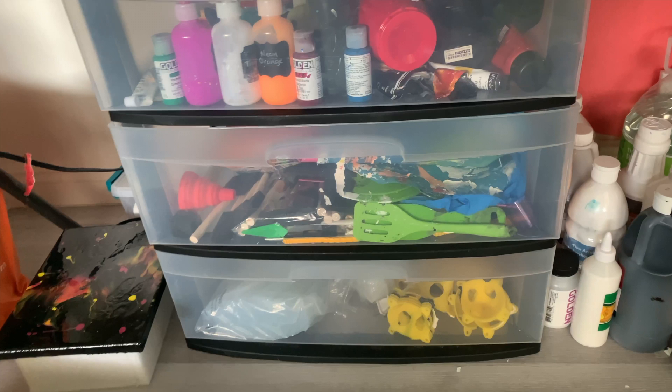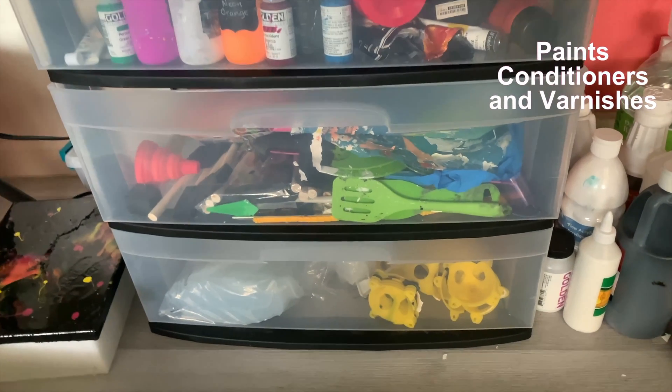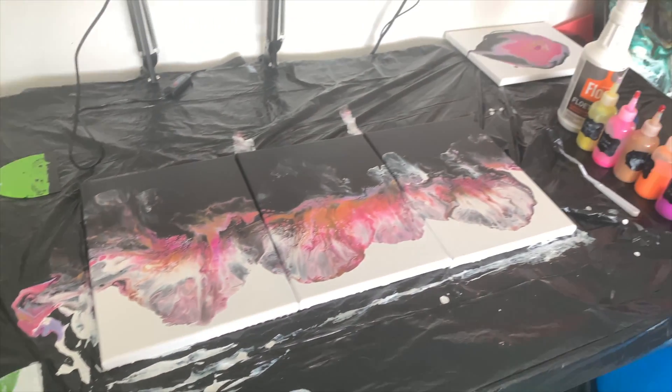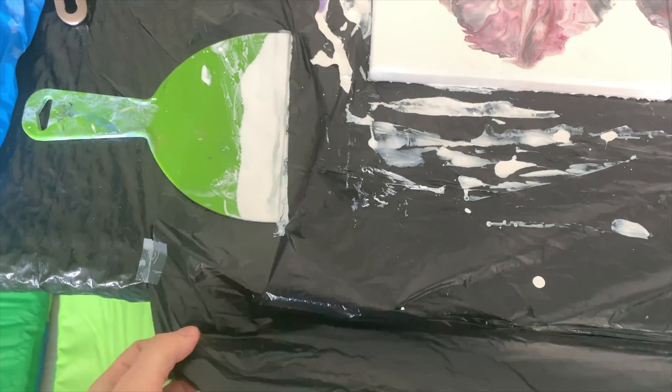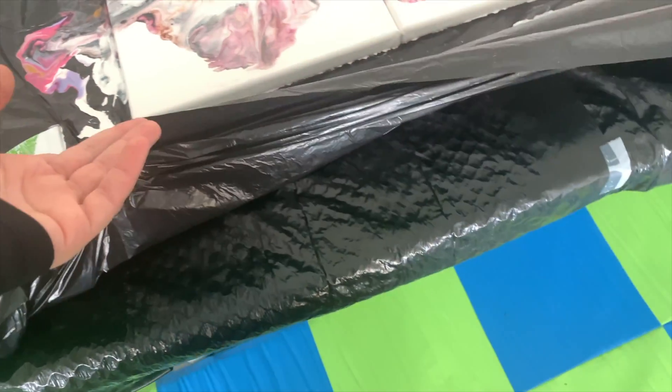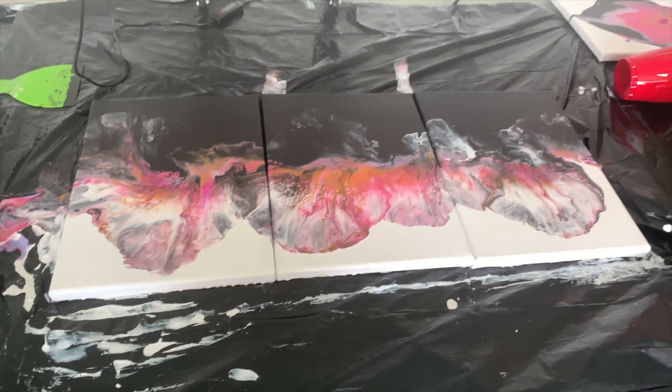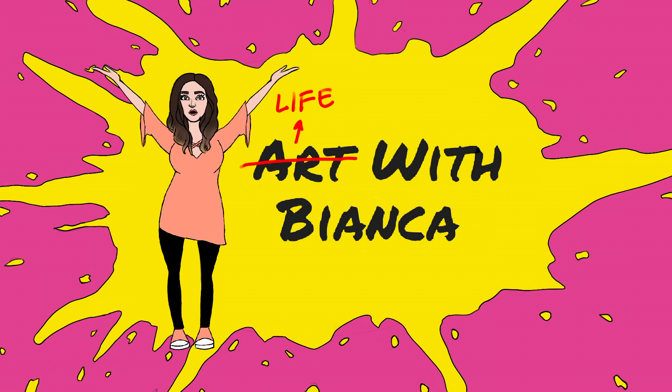On the left I have a projector, and on the right all of the larger paints, conditioners, and varnishes. This is what it looks like while I'm working. To make cleanup even easier, I tape one more trash bag so that I don't have to reset all of the trash bags every time. I really hope it helps and gave you some ideas — thanks for watching!